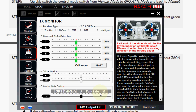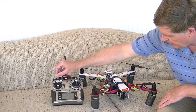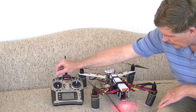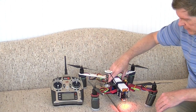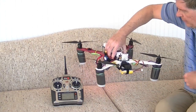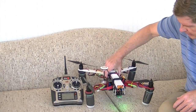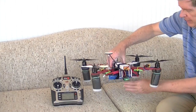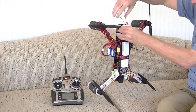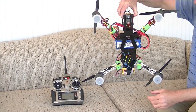To do the NAZA Dance, you have to flip a switch ten times on your radio, going between manual and GPS mode back and forth ten times. Then you'll get a solid yellow light on your LED module. Then you rotate the quadcopter 360 degrees while it's flat, the light will turn green, then you tip the nose pointed down and rotate again 360 degrees, and then the light will go out. That's the NAZA Dance.